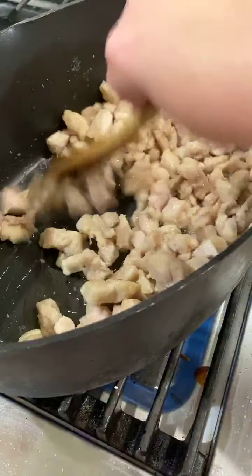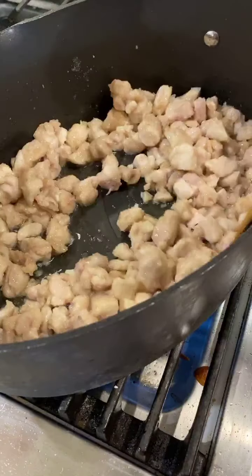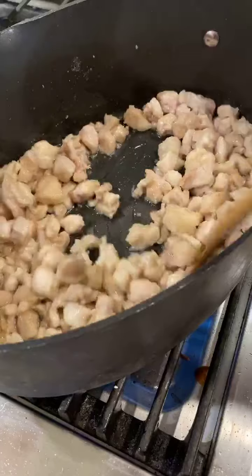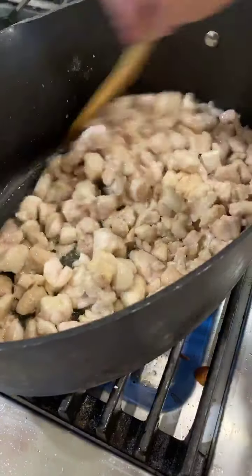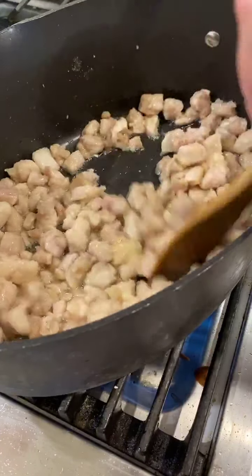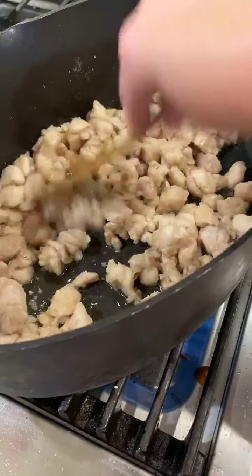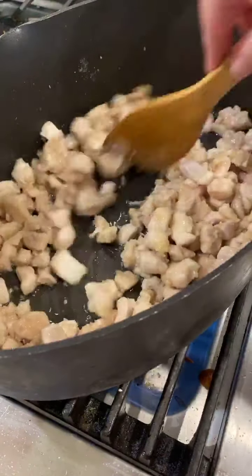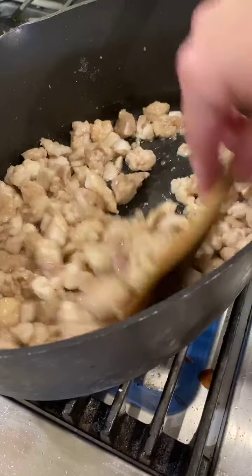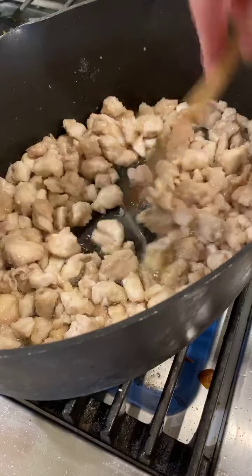Even when we're not in this strange time and we're running in 100 directions with kids' activities and meetings and everything in our normal lives, we can still get a nice healthy tasty meal on the table fast. I started cooking my rice at about 6:15 and it's now 6:28 — my rice is done and my chicken is almost finished. I'm just checking to make sure we're getting really close.